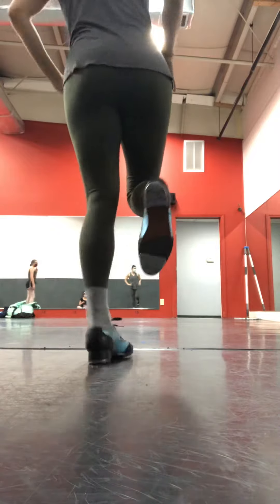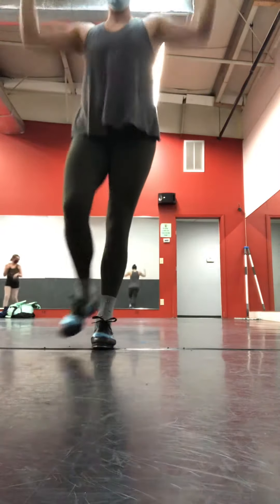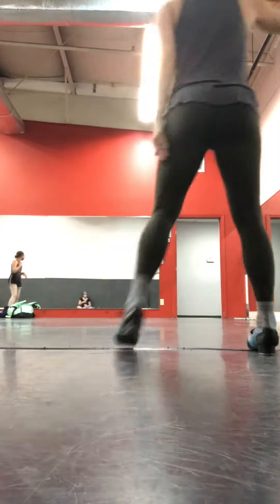From there, you do a pivot turn, from a turn. Your arm is really strong. Or you do step touch first.